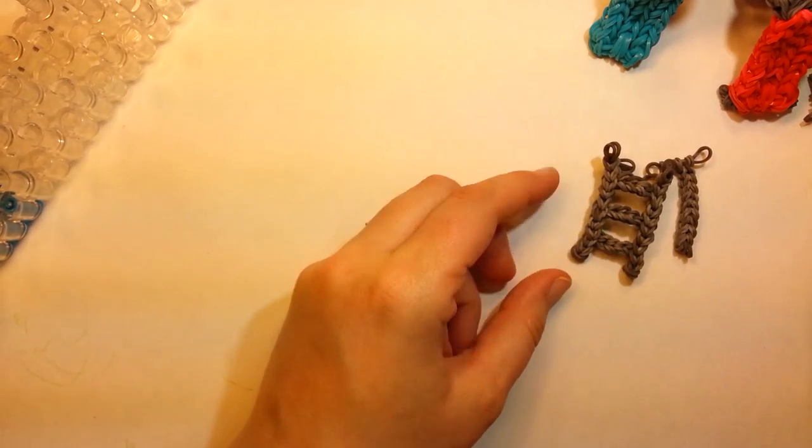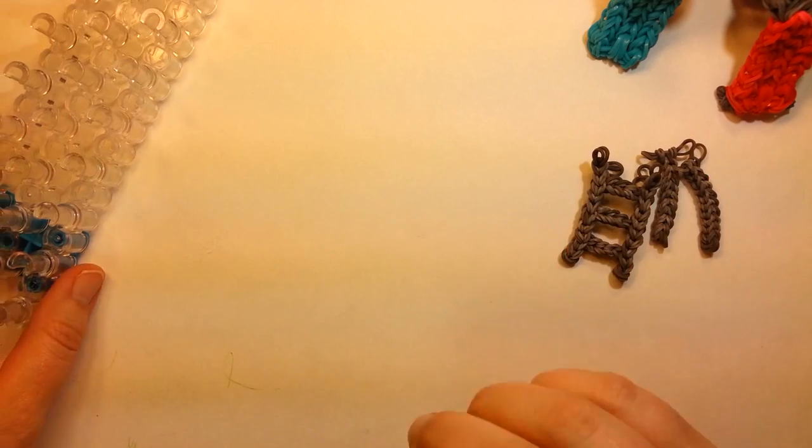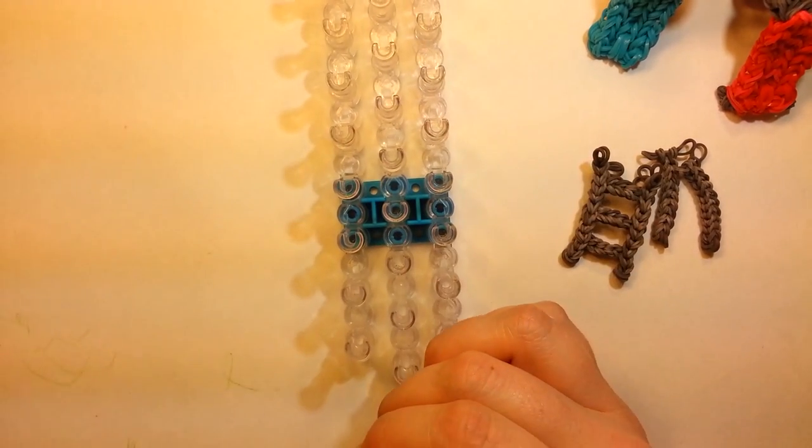I'd go in on the side that it's kind of pointing or curved in, grab that band close to there, and just pull it towards you a little bit to straighten it out. When I do it on my hook they'd look crooked just because of how I pulled, so doing it on the loom looks pretty good. You can fix it later once you get it on the rest of the slide too. So just set those aside for now, and now we're going to lay the bands for the slide.